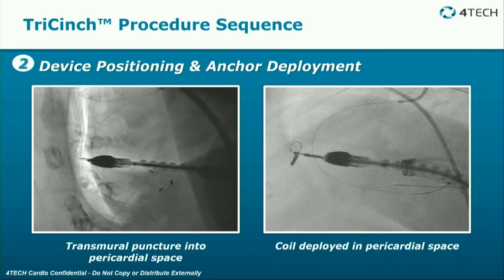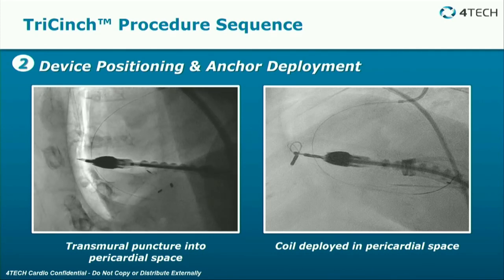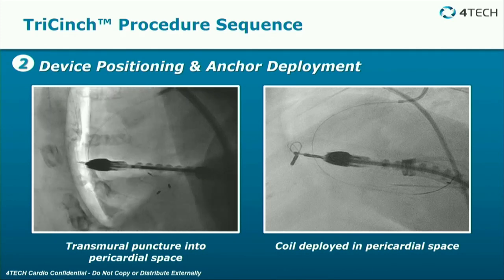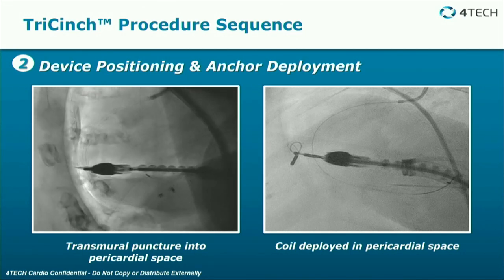You then bring up the device, and as you can see, there's a needle on the end of it. You puncture into the pericardial space and then deploy the coil into that pericardial space.